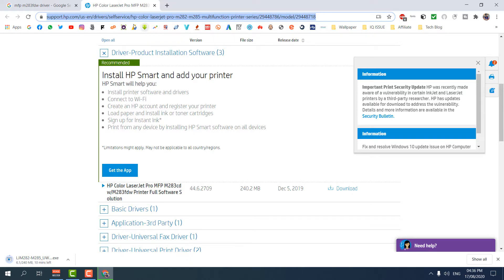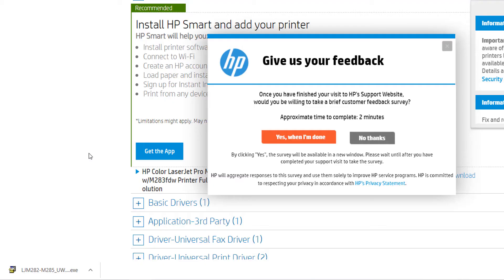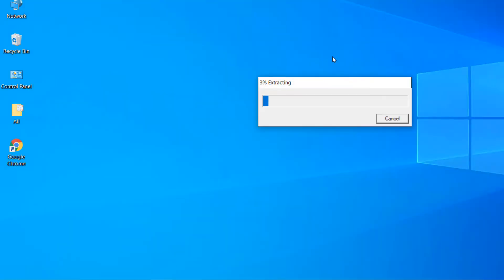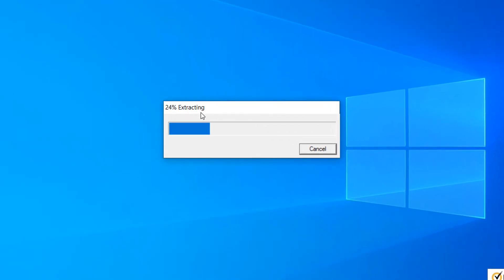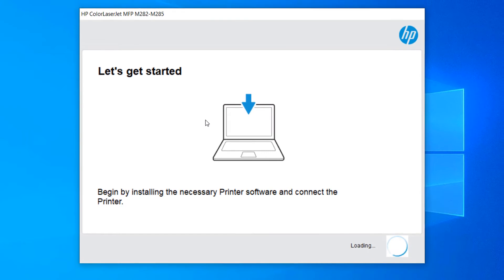The file has been successfully downloaded, so I'm going to open it. It's now extracting — we have to wait for it to reach 100% extraction. Then I'll share step by step how to install this driver on your computer.